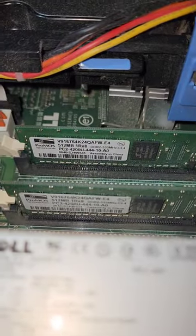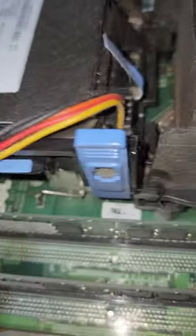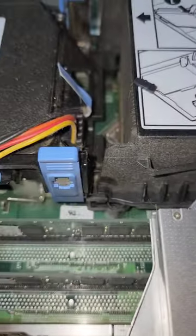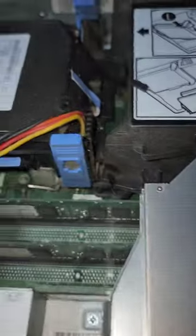We've got a gig of DDR2 444 memory. This one is loaded up with some spider webs and stuff, but we've got the slimline DVD rewriter — that's pretty cool.